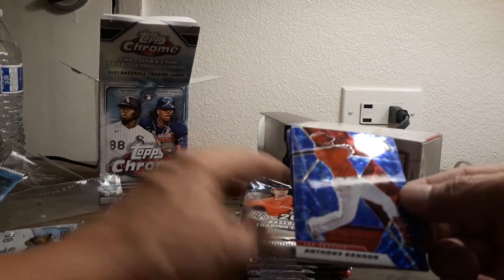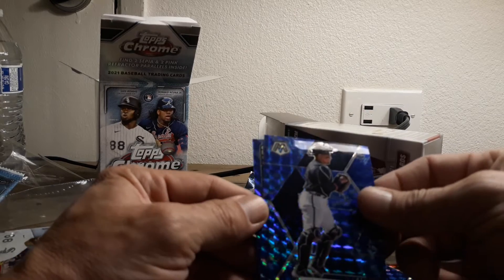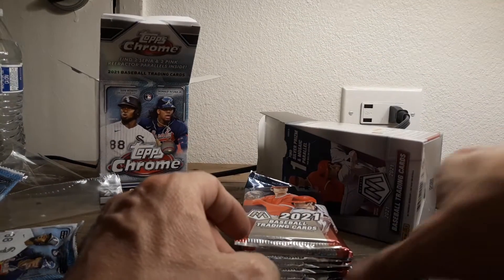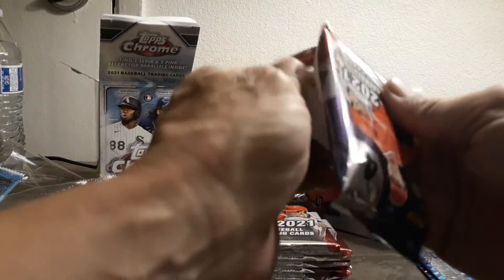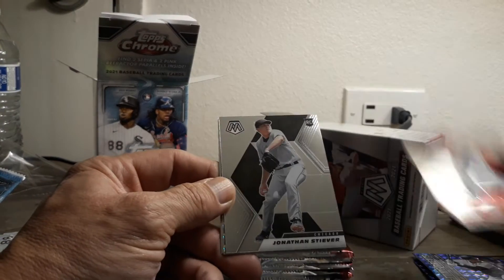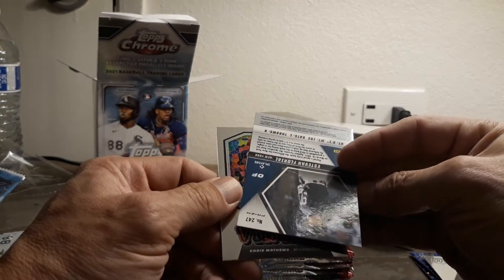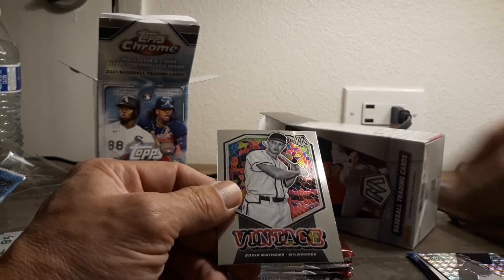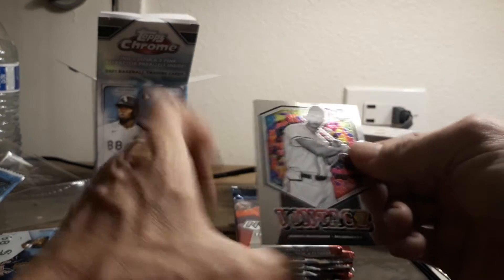Anthony Rendon, awesome. Cedric Mullins - nice orange. William Contreras - nice rookie card. A-Rod, very cool - that's a nice card there. All-time greats. He did juice, so... hopefully you can see these, I know it's probably very dark on the screen. We got J.T. Realmuto. Jonathan Stiver. Esteban Foreal - nice prism, very cool. Stained glass vintage - Eddie Matthews, nice. I think I have one of his cards from the 50s, very nice.